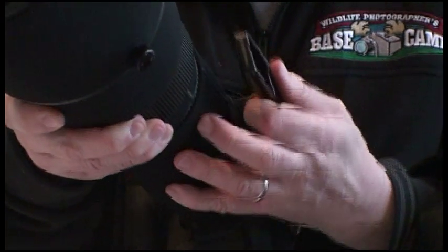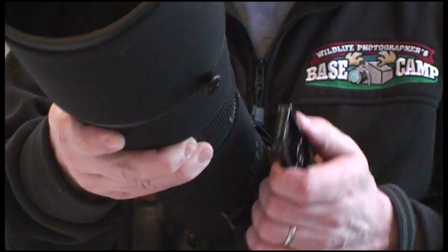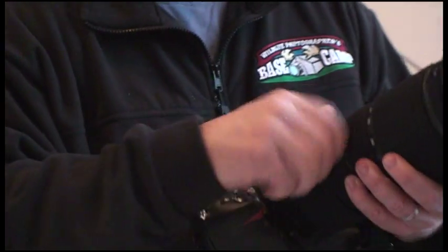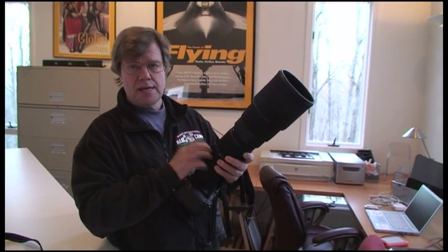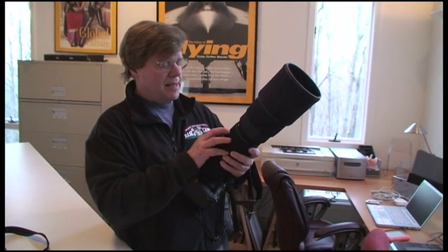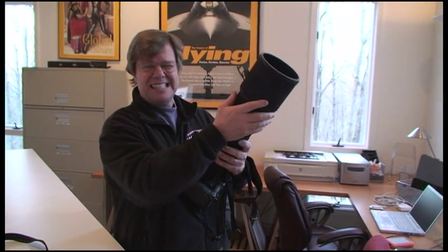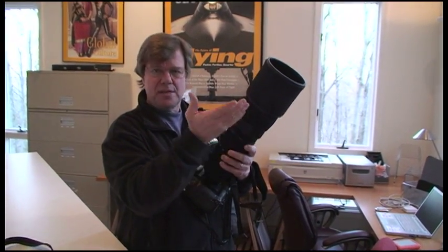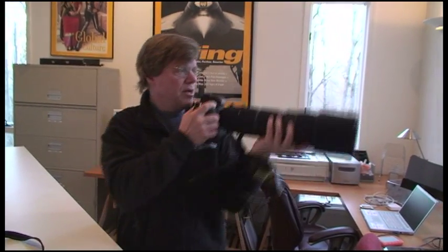You get the lens foot out of the way, then you can grip the barrel. On my long glass, I've been finding the lens coats to be a great barrier and protection — because I'm clumsy, there it is. So take the camera, you go in here...